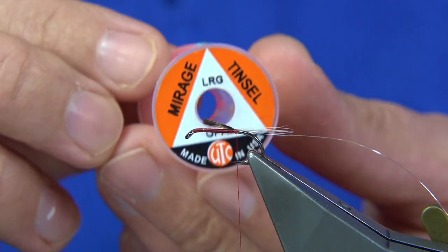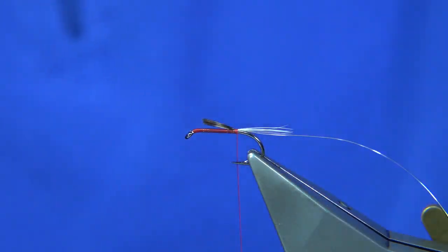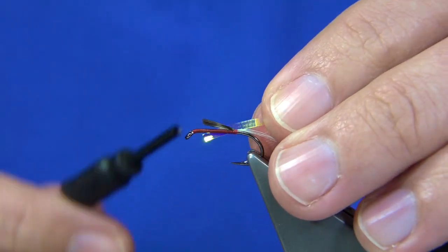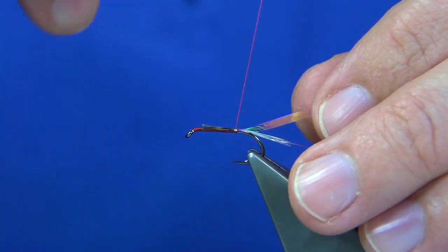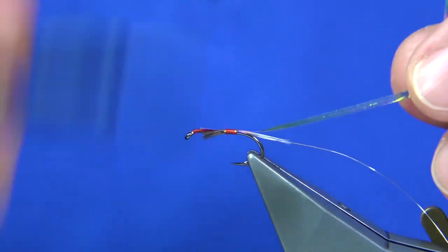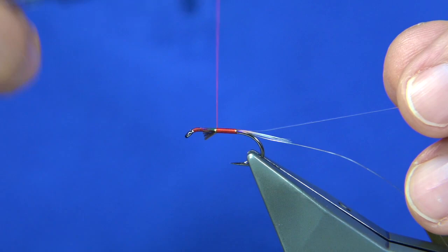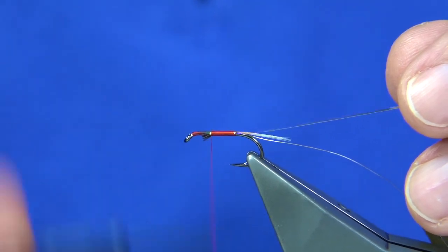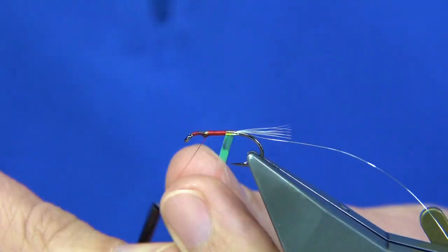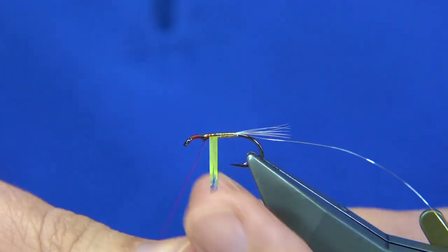For the body, I'm using Opal Mirage tinsel — the pearly one. You can use a medium or a large; I'm just using the large. Again, catch this on the full length of the body so there's a nice balance to it. Then just work your way up, tidying the area. You've got a nice body, a nice base for winding the Opal Mirage over. Come round and work your way up, slightly overlapping your last turn as you go, because you build up a slight taper if you do that.